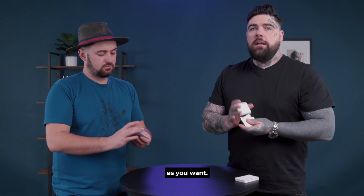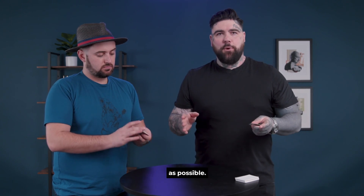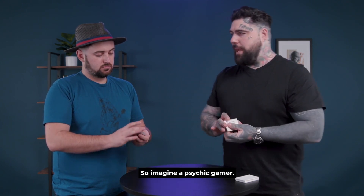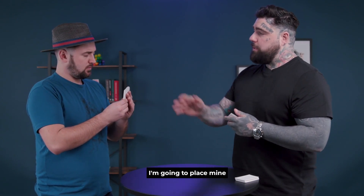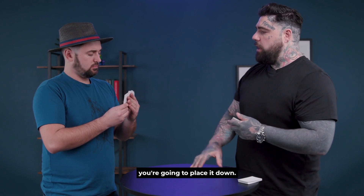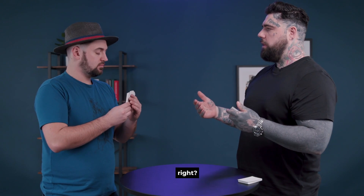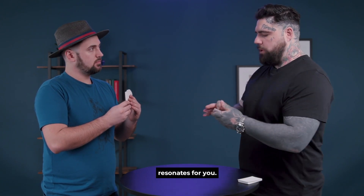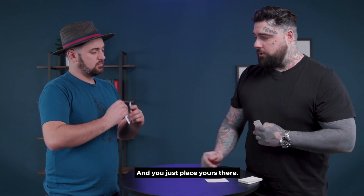So mix them up as much as you want. The aim with this is to try to create as many matches as possible — imagine a psychic game of snap. Jacob, keep them towards yourself. In a moment, I'm going to place mine down first always. You're going to take one out and place it down. But before you do that, I want you to think about the one that you feel might be your favourite — the one that just resonates with you. I'll take one out and place it face down first, and you just place yours there.